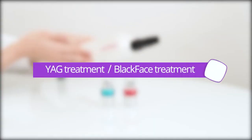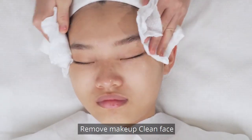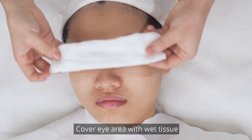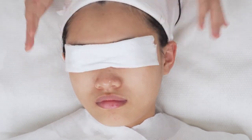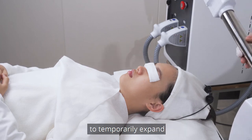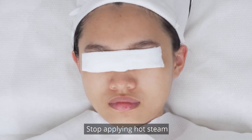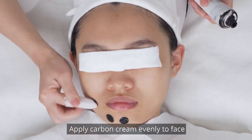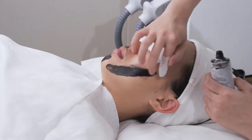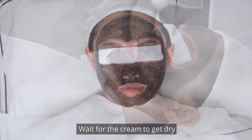YAG treatment — black face treatment. Choose a black working head. Remove makeup and clean face. Cover the eye area with wet tissue. Apply hot steam to the eye area for 10 minutes to temporarily expand pore size. Stop applying hot steam. Apply carbon cream evenly to face and wait for the cream to dry.